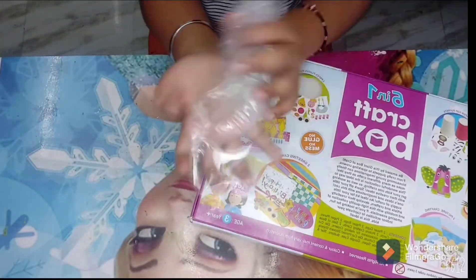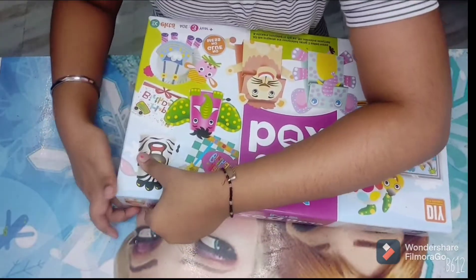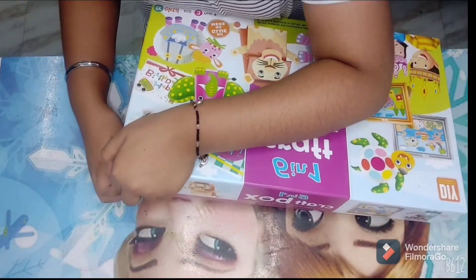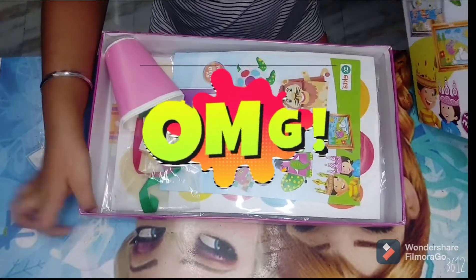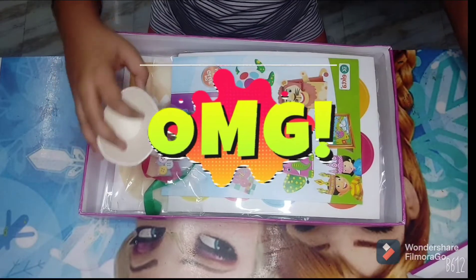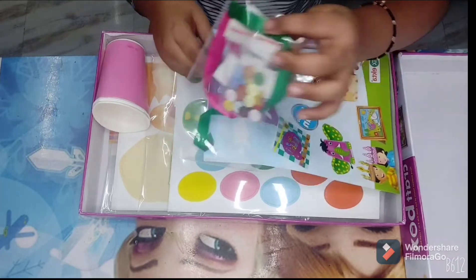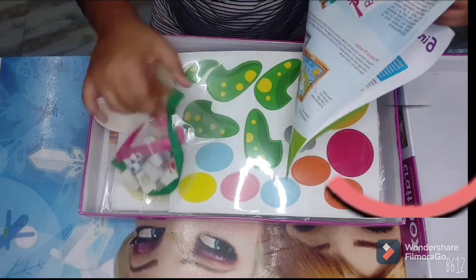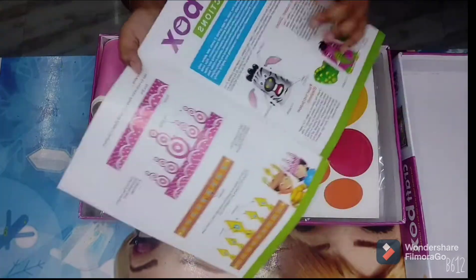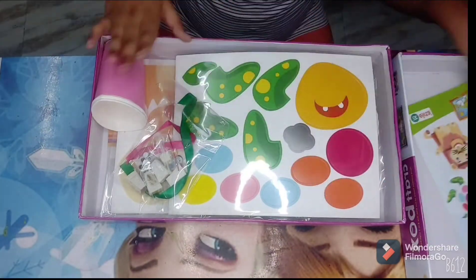There's the package covering removed. Here we have this paper which we don't need. Now the box is nice and open — let's get started! Wow, oh my god, it's so cute and so beautiful! Look at these little ribbons, and they've given us instructions too — wow, everything's so nice!